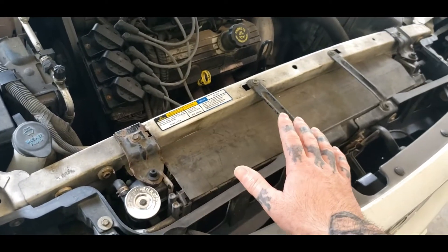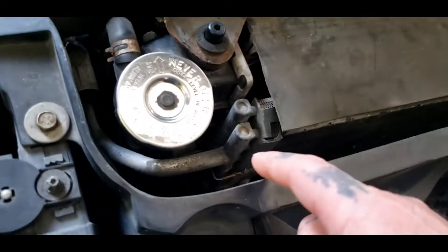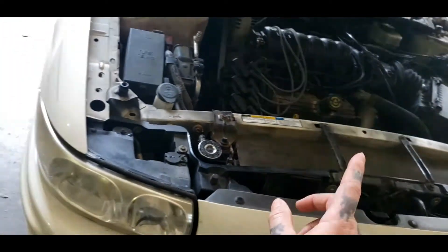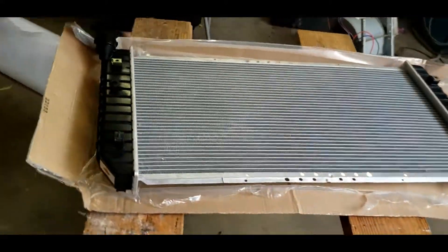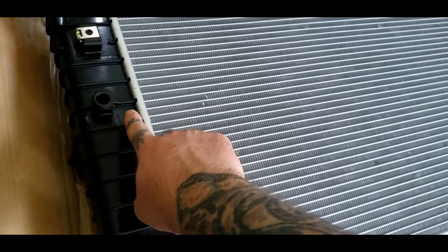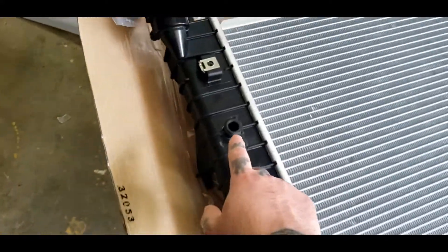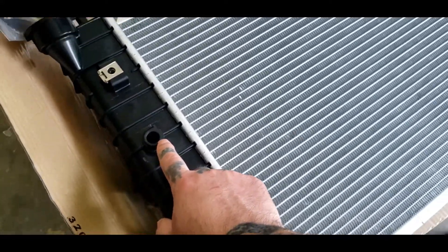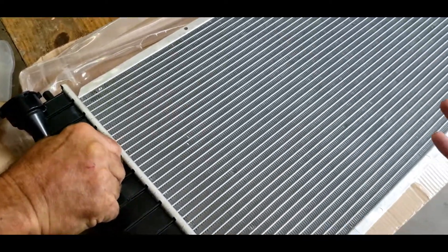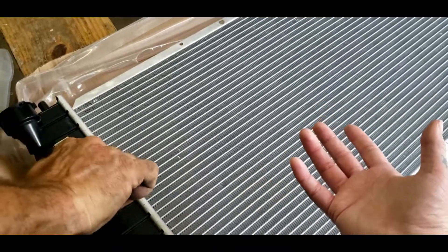First thing you need to do before buying the radiator is check and see if you got the low coolant sensor hole down here on the radiator. This one does not have it, and if you ain't careful and you order one online you will end up with one that has a low coolant sensor hole and the other does not. These are not threaded so you can't plug them, and that low coolant sensor is 80 bucks, so you got to add 80 bucks on just for something you ain't even going to use.